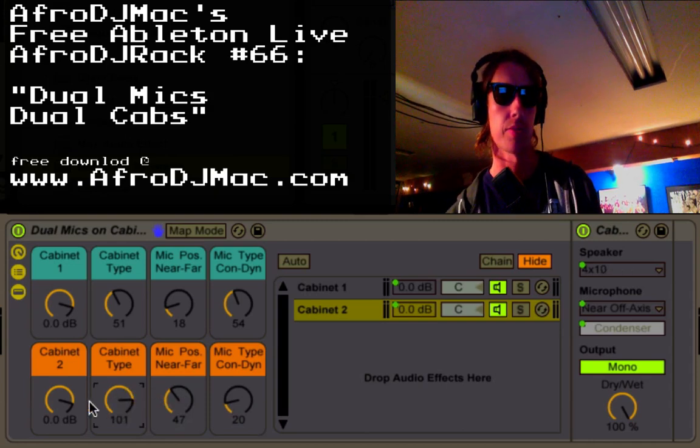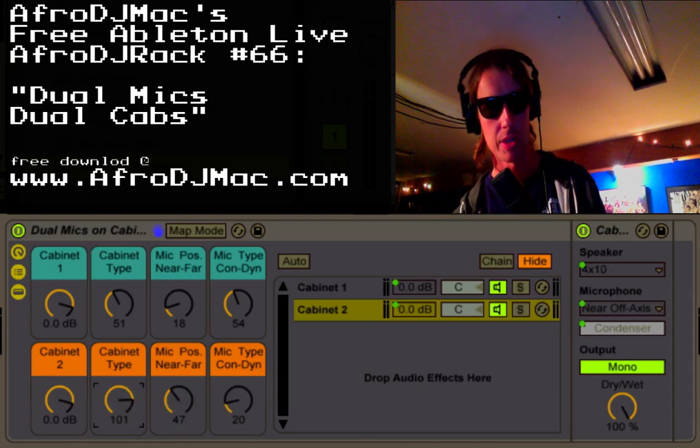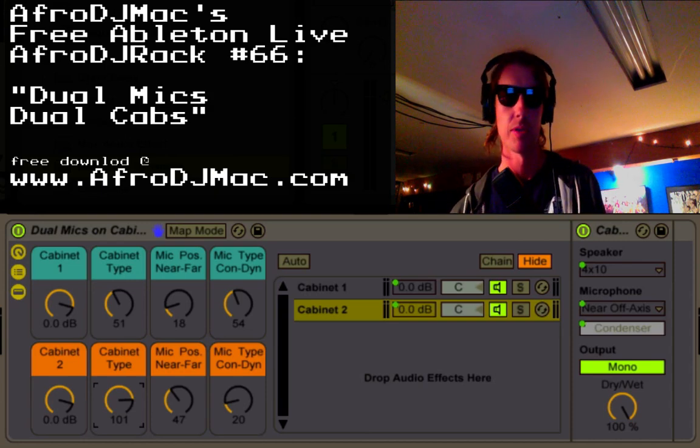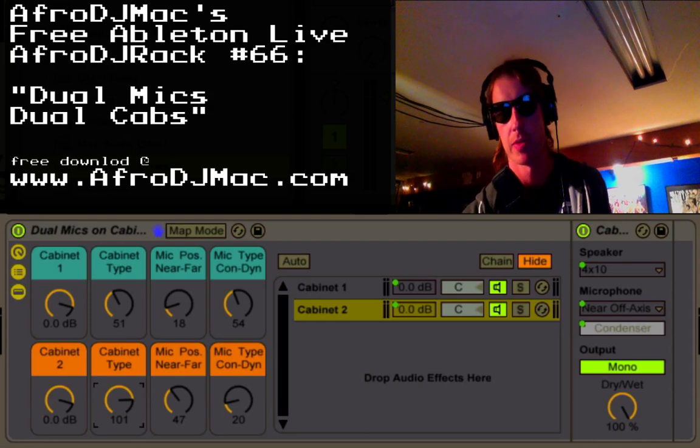So you can mix these together with the volumes. Let me just give you an example of what you can do with it — it's a really nice simple little thing. I'll just play this guitar part and then we'll just play around with the cabinet for a minute.